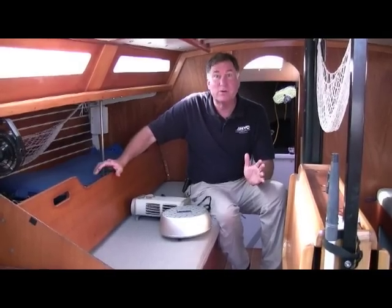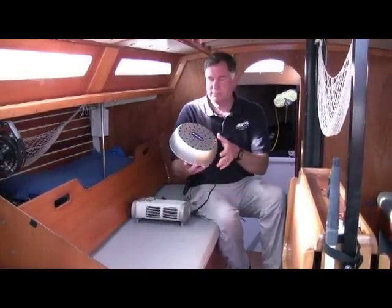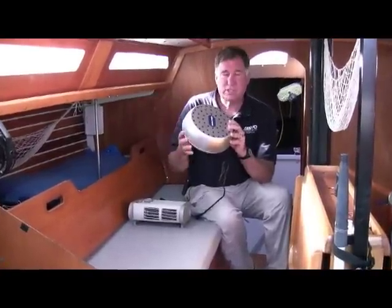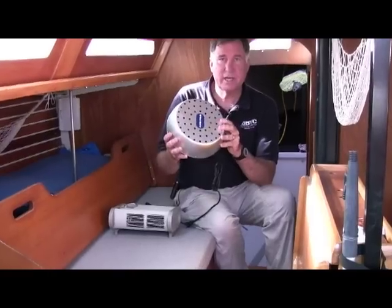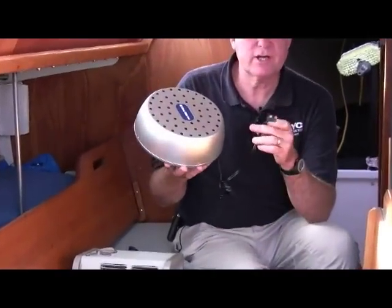West Marine has two items which are AC powered which can help you get rid of that terrarium effect. The first is the turbo air dryer. This is a very small fan and resistance heater inside an aluminum case — very low corrosion, and it draws less current than a hundred watt light bulb.